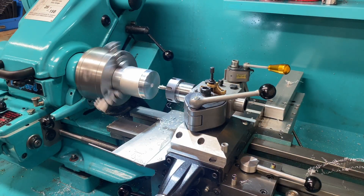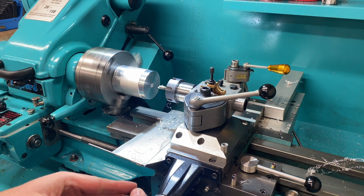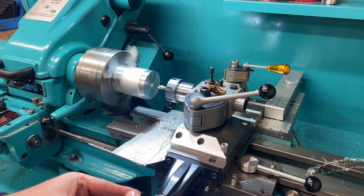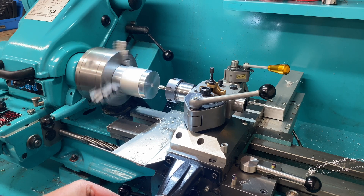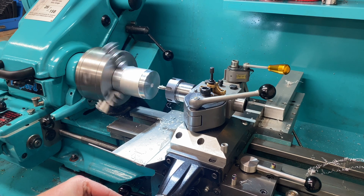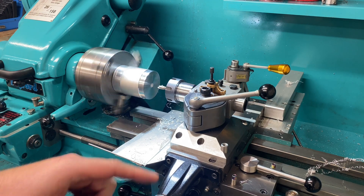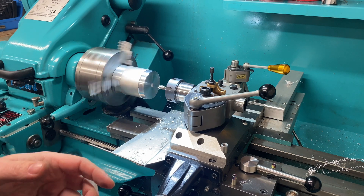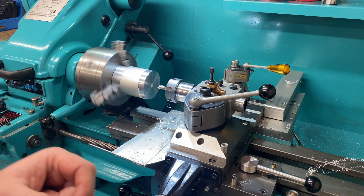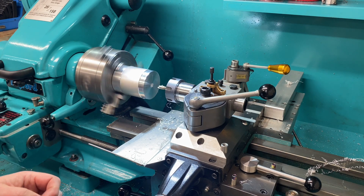I'll bring it out another couple of millimeters and open this bore up quite a bit. Of course this doesn't take the place of a boring bar, but if I was using an even smaller slot drill, I could use it as a small boring bar over a relatively shallow plunge depth.